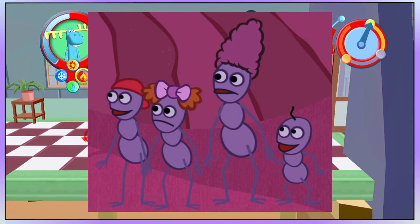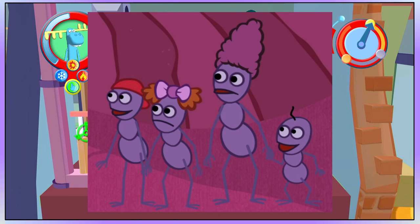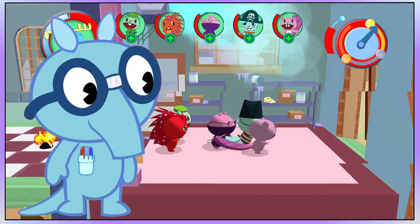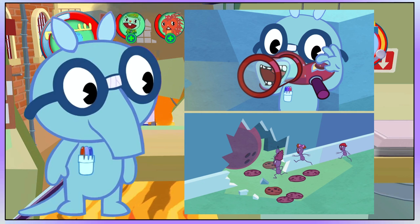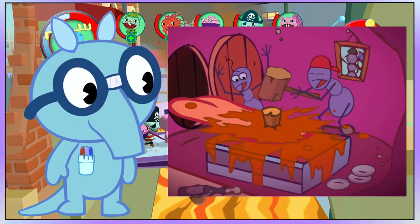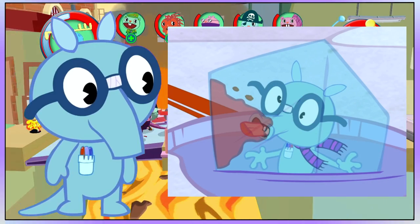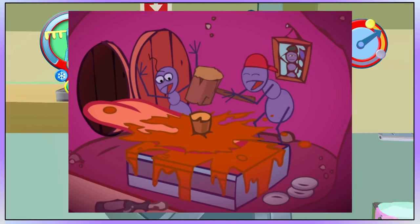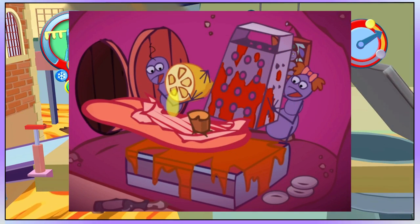There are 4 main purple ants in the Happy Tree Friends franchise, which includes the mother, the daughter, the older son, and the younger son, and they are all voiced by multiple people who have worked on the show. Sniffles is of course an anteater, and only after Sniffles attempts to harm or eat one, the ants will give him no mercy and will make him suffer in a variety of different ways, which leads to him having a dragged out death. The ants don't just make him suffer as punishment, but they get great pleasure from doing this to him.